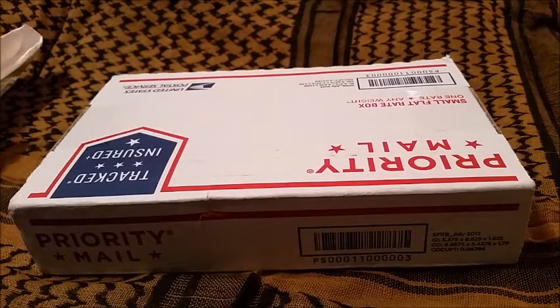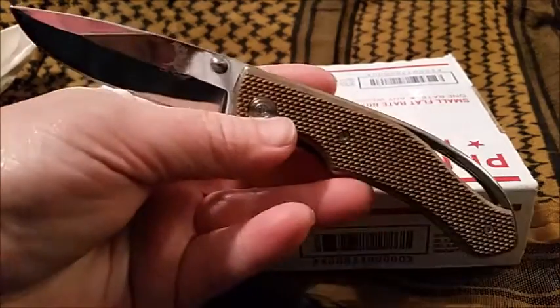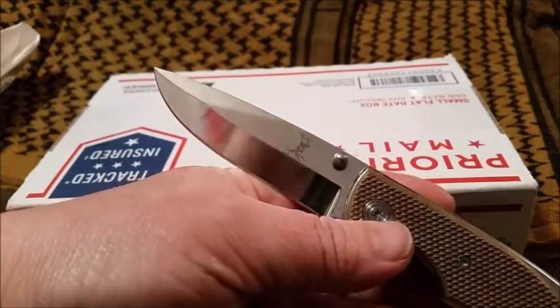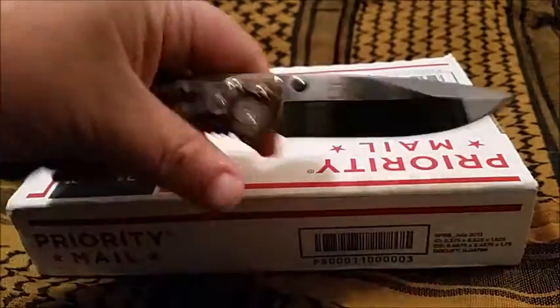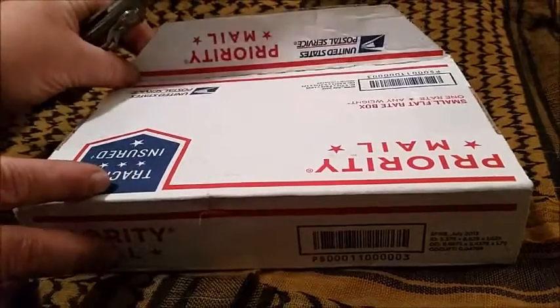Hey guys, I got a couple unboxings to do here. I'm going to be opening them with my Elkridge ER071 — got that nice mirror polish there. I love this knife, guys.